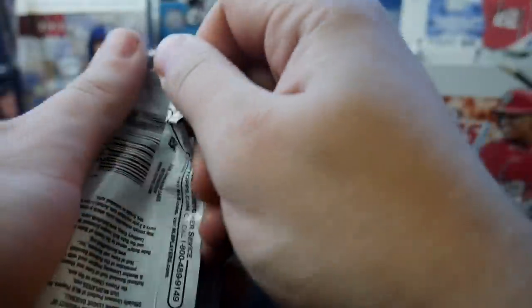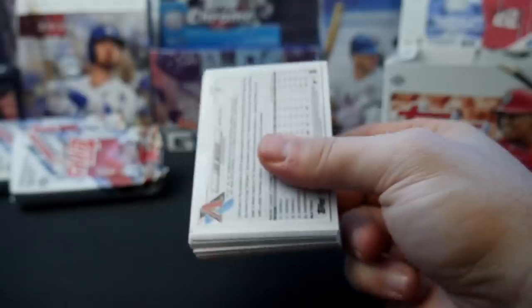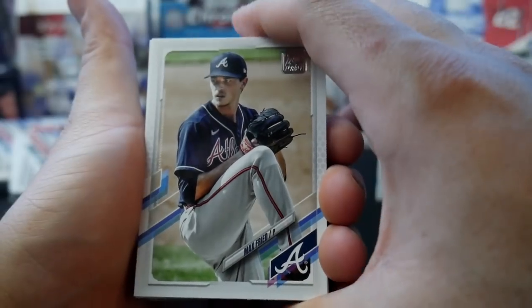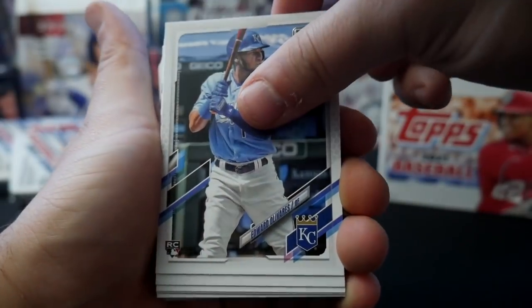We haven't gotten a single insert or autograph yet and we're almost halfway through this thing. So it's looking like the first half of this video is all about just checking out the cards, getting in a flow with these ginormous packs, looking at what the designs are going to be like. The back half is going to be the heat — hopefully heat. Could be a dud box, we'll see.